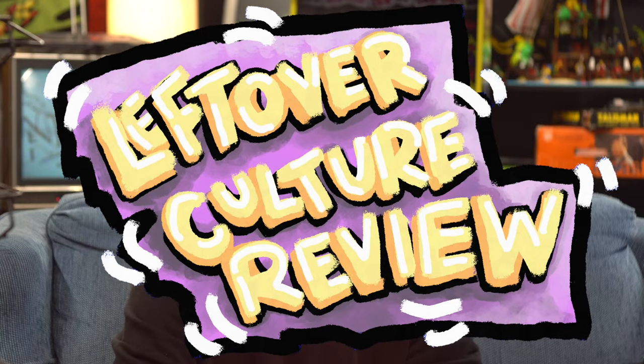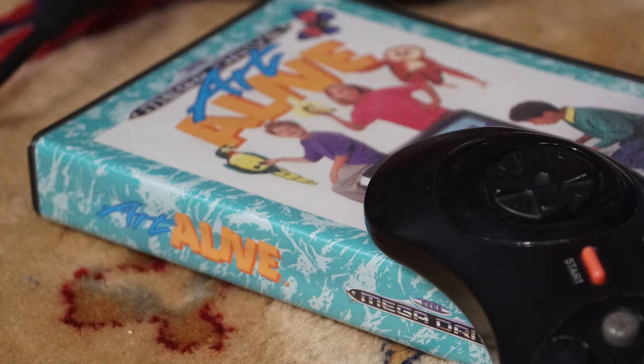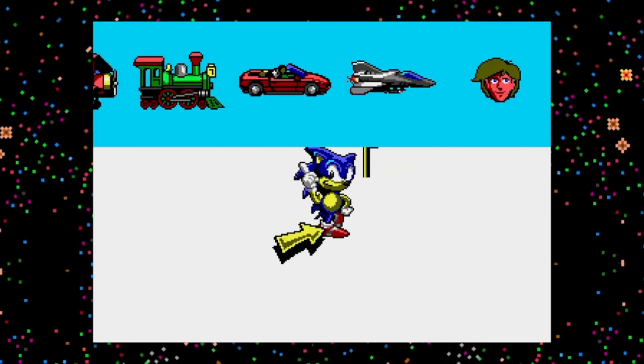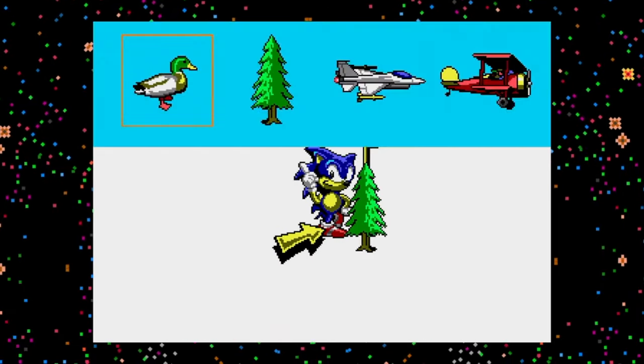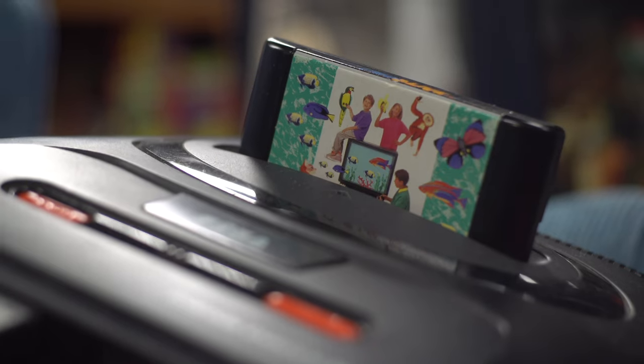Hey dudes, and welcome to the Leftover Culture Review, and welcome to this very special form of torture that I have created just for me, just for myself, and I continue to carry it out. A couple of years ago, I picked up Sega's very own Art Alive, developed in 1991, as like the MS Paint answer to developing your own artwork on a Sega Mega Drive, and I had this idea to do a whole series of artworks using nothing but a Sega. So that's kind of what I've been doing.